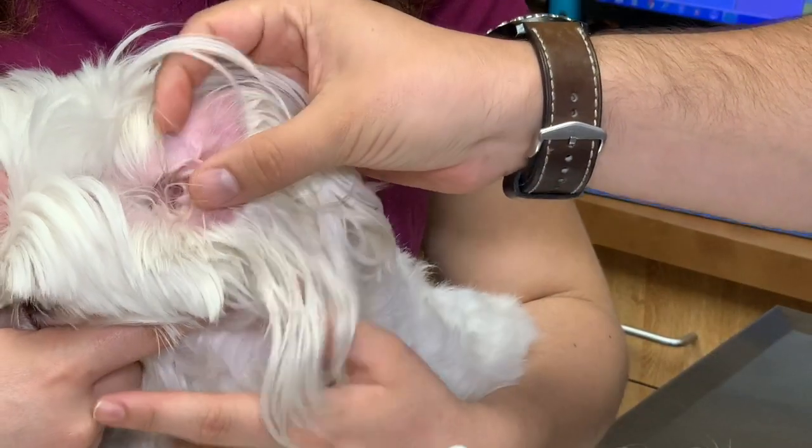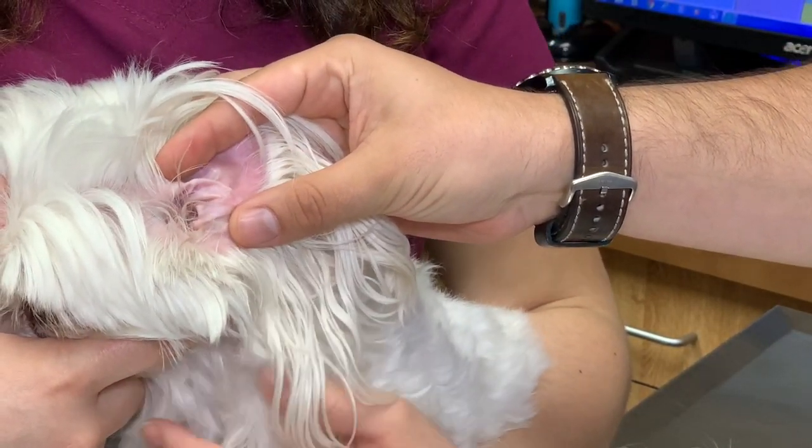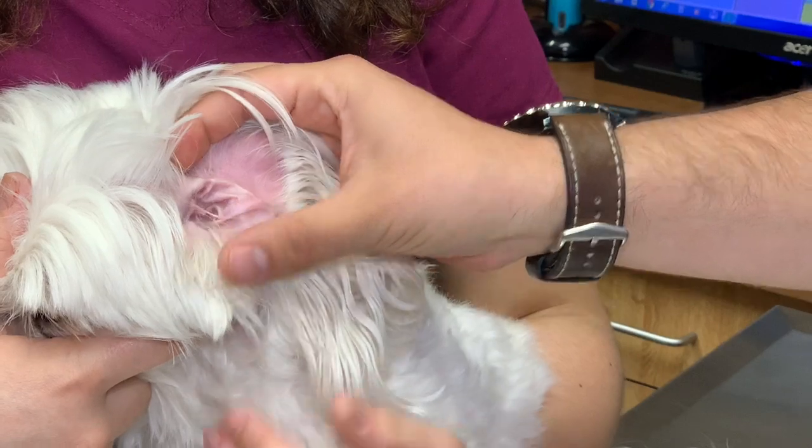As with our last demonstration on nail trims, it's always good to have a second person to help hold and restrain your pet. That way it's less stressful and you can get your job done quicker and easier.